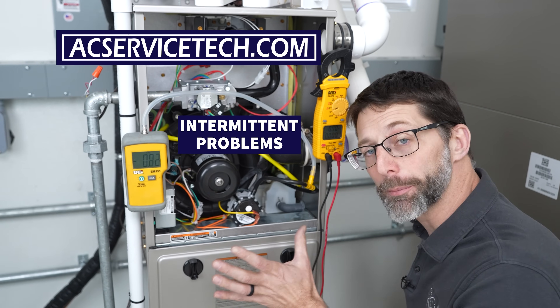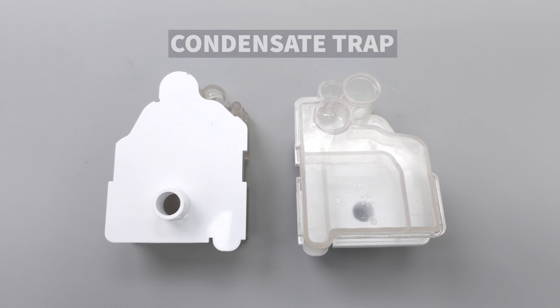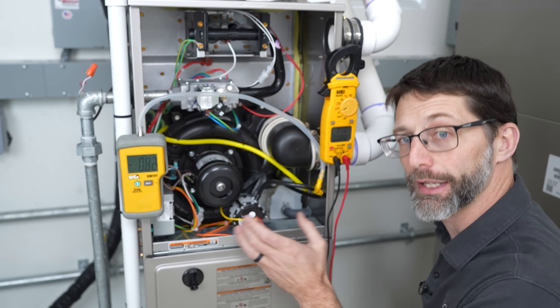One of the most common and basic intermittent problems on a high-efficiency gas furnace is the condensate trap filling with water. I want to discuss why that's happening and also how the furnace is measuring that that's occurring.